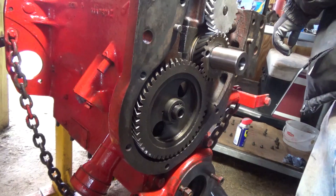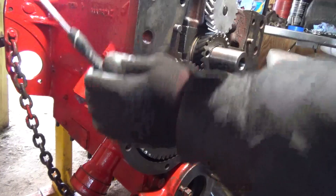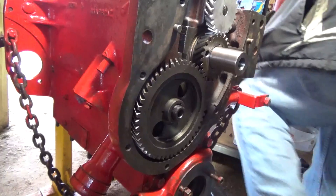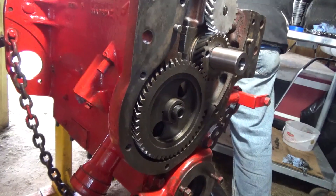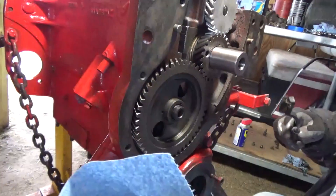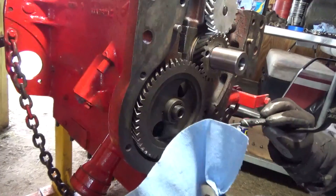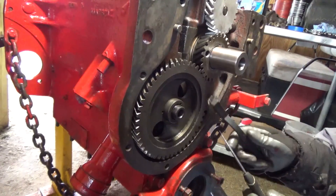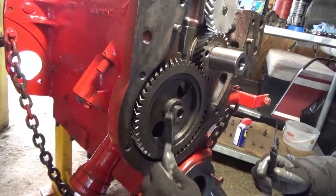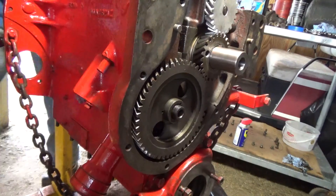I ran into another issue with this blasted tractor. First I gotta clean this stuff off and I'll explain in a minute. Whoever had this before did some sort of repairs on it but didn't get everything back together — forgotten certain things. Some brake cleaner would work.